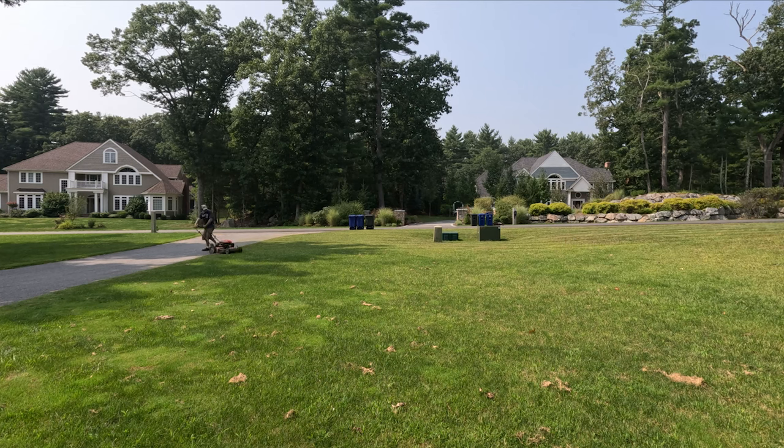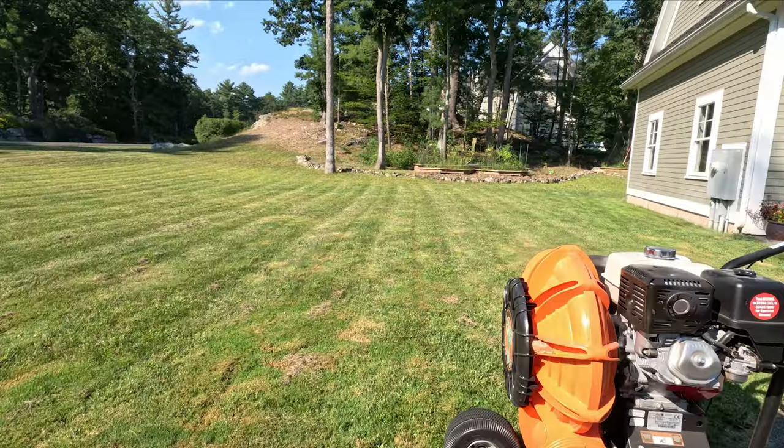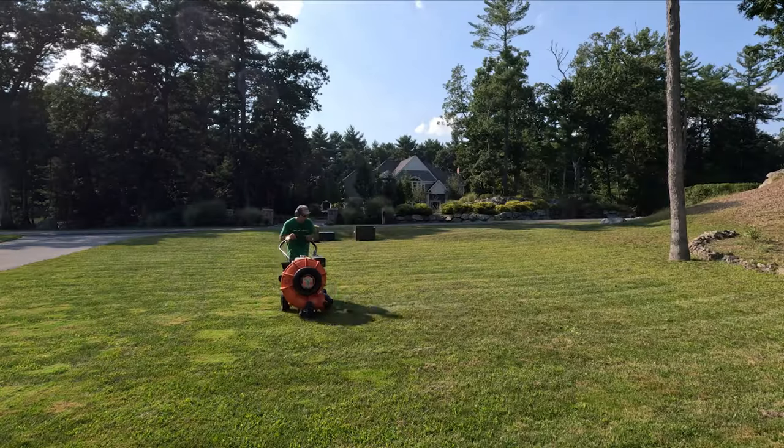The first thing you need to do is mow your lawn before you aerate. This way the aerator can penetrate the dirt a lot easier. If you don't have a bagger, you'll have to use a leaf blower and blow all the lawn clippings off the lawn.